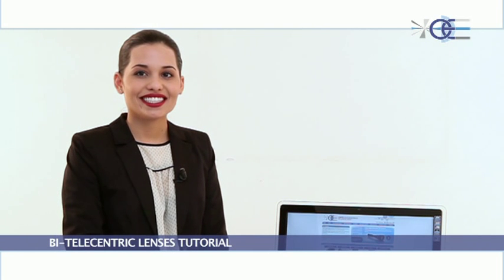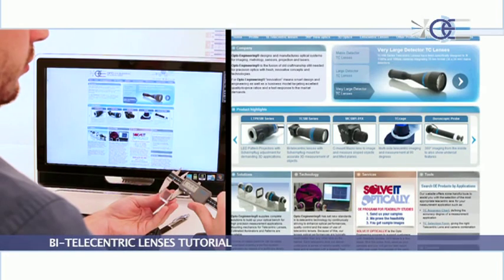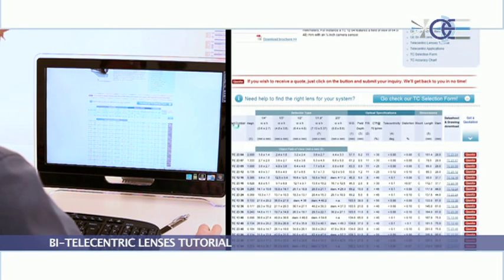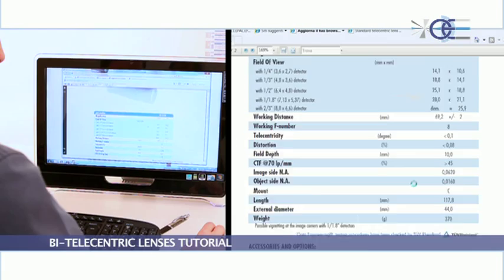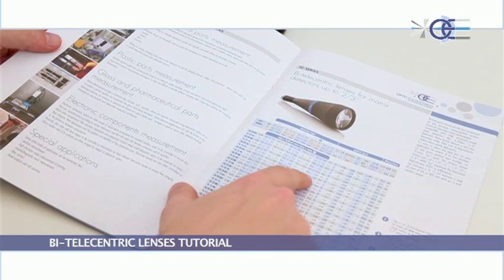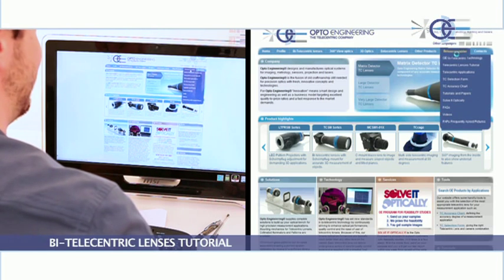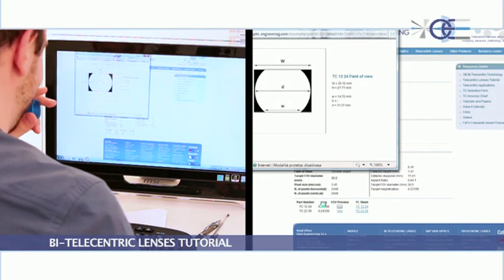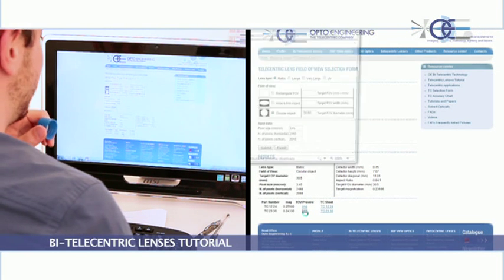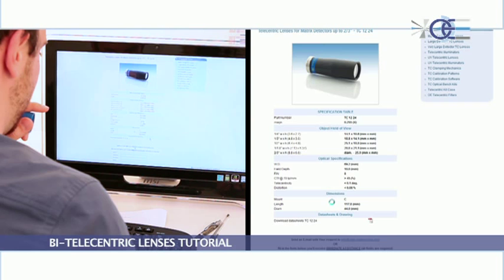Once you have decided the camera detector your application will need, you can easily select the lens model by checking our website or printed catalog, selecting the exact detector type and searching through the products until you find the most appropriate field of view. Alternatively, you can use our online TC selection form, filling in your application data and choosing one of the suggestions our online service indicates. A field of view preview will be available with vignetting data and a direct link to the product datasheet.